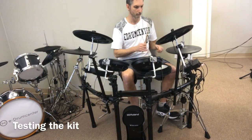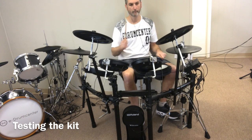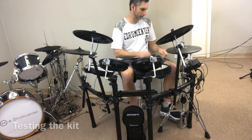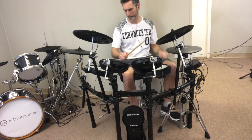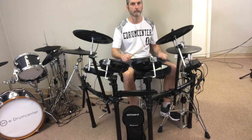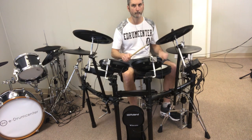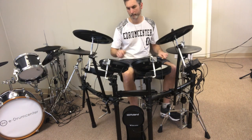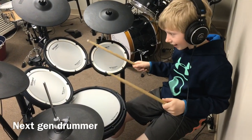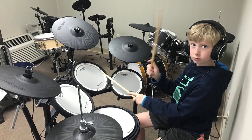Overall impressions of this kit are favorable. It's a best seller for a reason — it's a great kit in the $1,000 to $2,000 price range. The MAP price on this kit is $1,699. We're more than willing to match prices if you find a better deal, and we're willing to make package deals to help you get everything you need. It's just a good kit made by a good company, so don't hesitate to get your TD-17 KVX on order — we have them in stock right now.